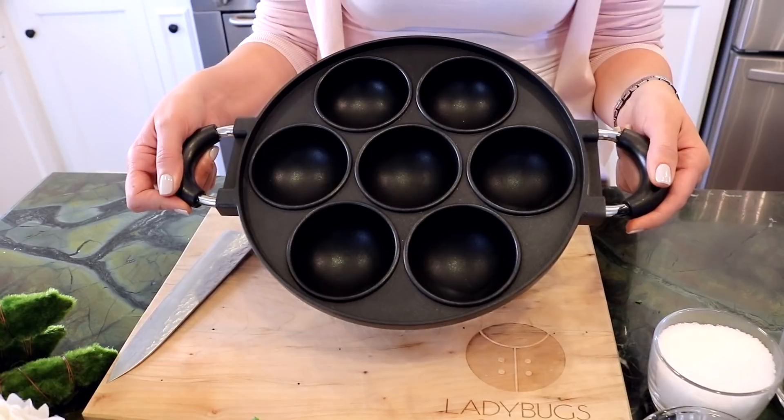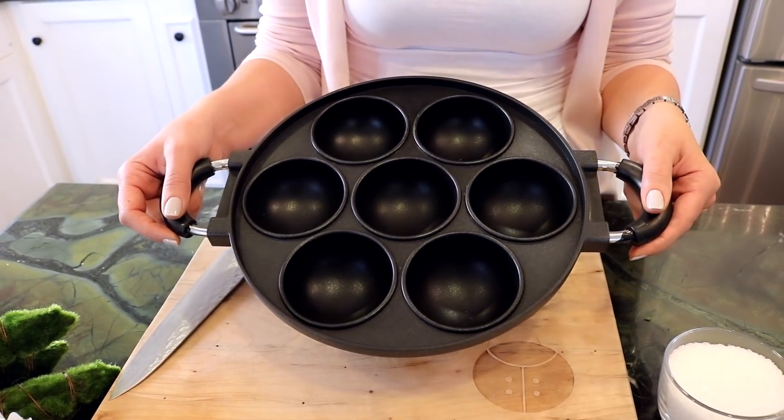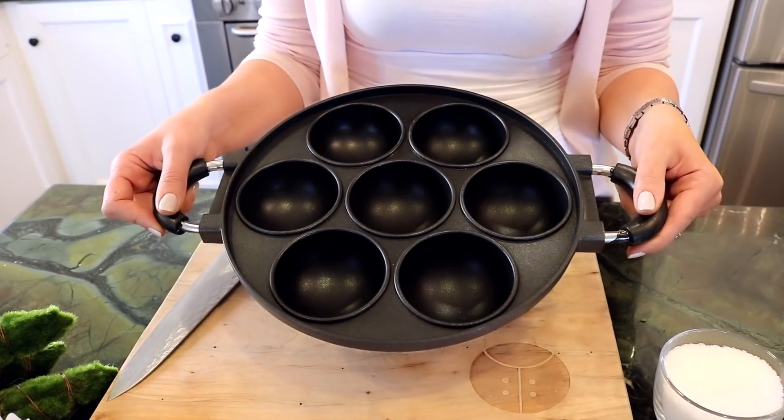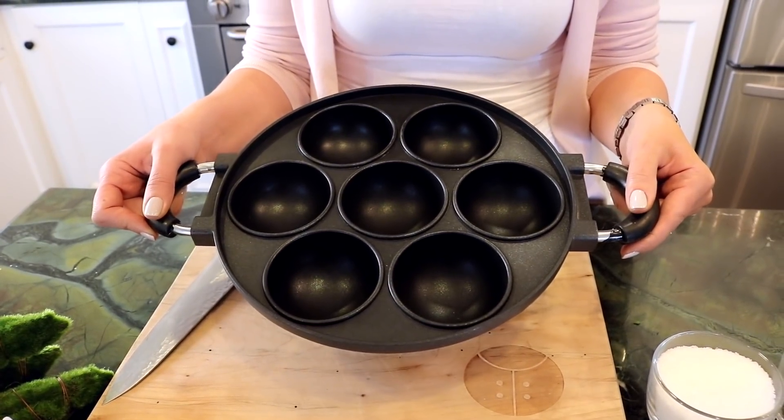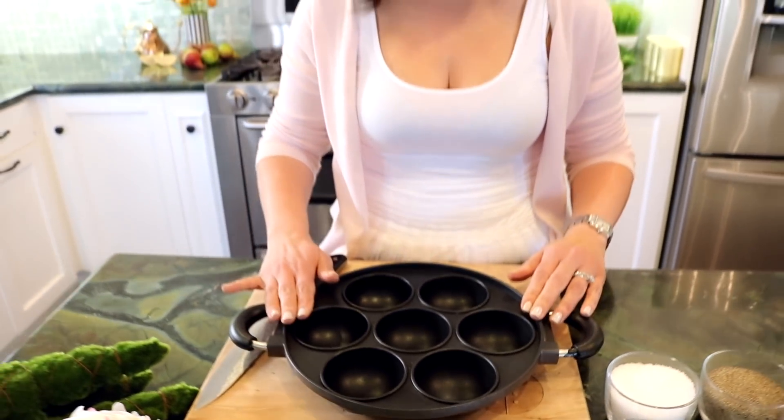I tried looking for one online to make it easier for everyone, but unfortunately I couldn't find it. I found this one from a store in Glendale called ANA Discount, and what I love about this is it's nonstick, and it makes life so much easier when you're actually turning them.